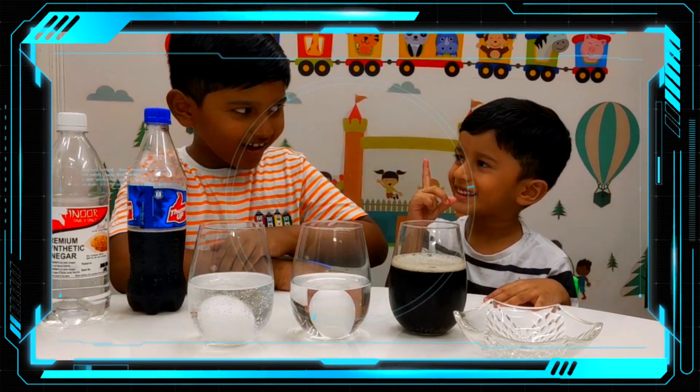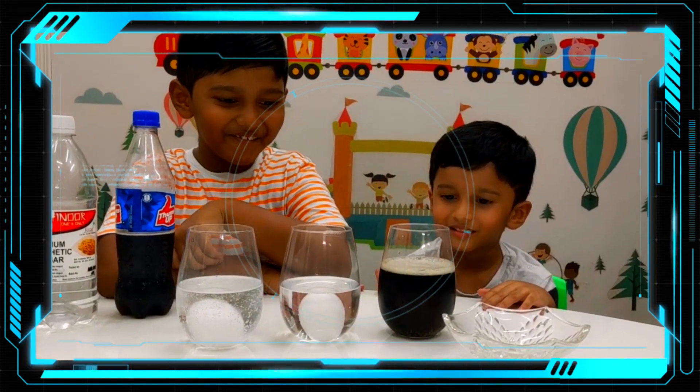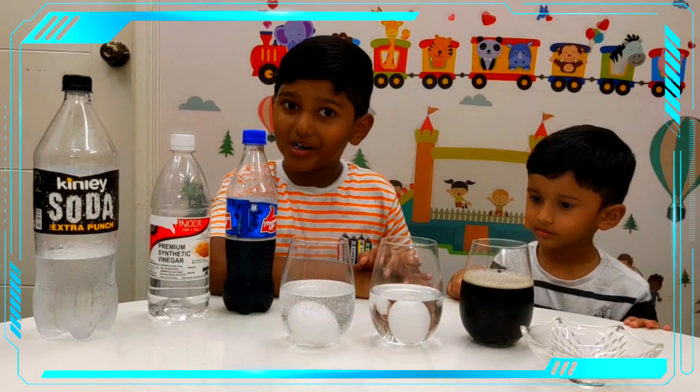We can't see the egg in the Thumbs Up. Okay, let's see what happens to the eggs after 24 hours.